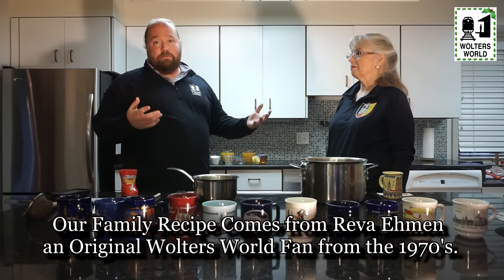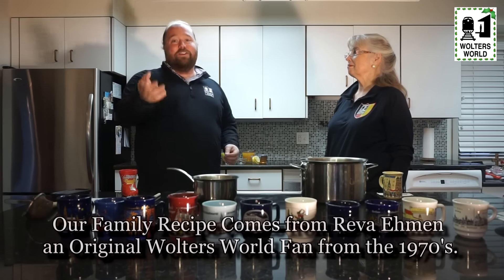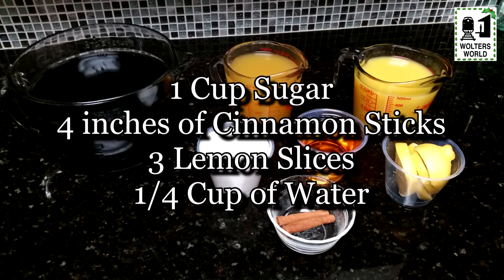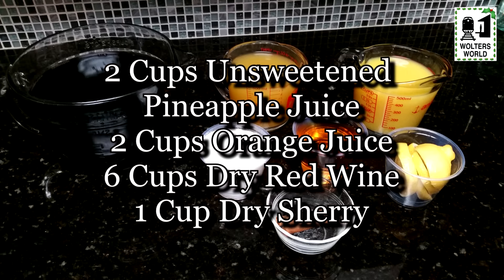So what we're going to do is make our version of Wassail that you can share with your family and enjoy to have a little more holiday festive spirit at home. The ingredients you're going to need are: one cup of sugar, four inches of cinnamon sticks, three lemon slices, a quarter cup of water, two cups of unsweetened pineapple juice, two cups of orange juice, six cups of dry red wine — you can use a Bordeaux or any type of dry red wine — and one cup of dry sherry.